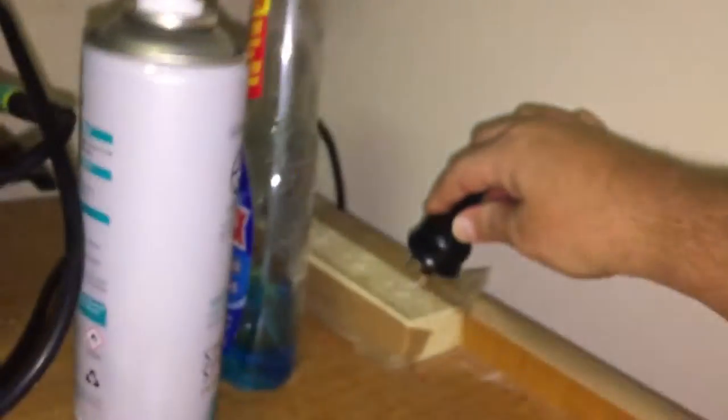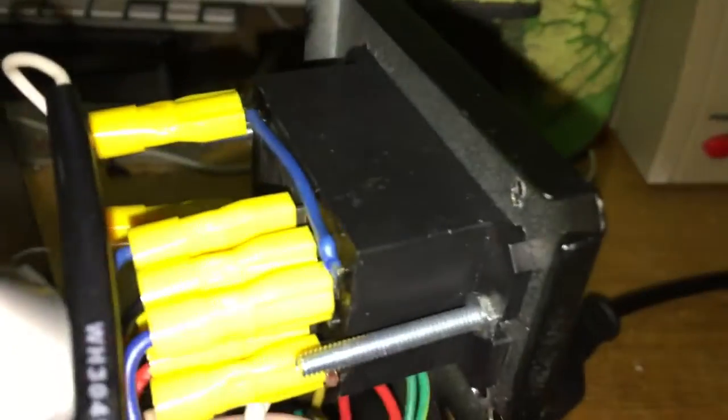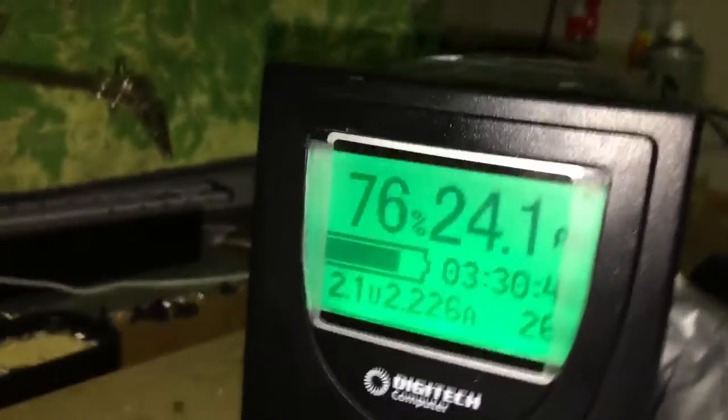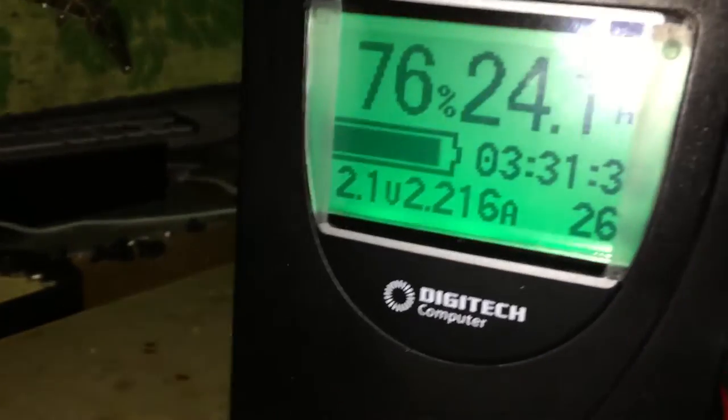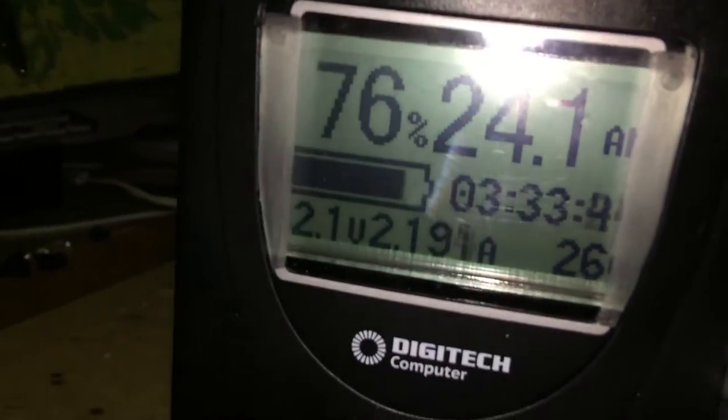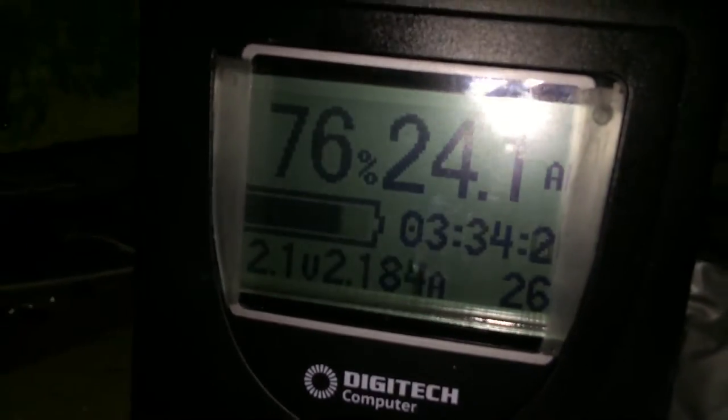We'll now plug in the UPS. You'll hear the relay click — there we go. So now the screen starts blinking to show we're charging at 2.2 amps, so it'll take three and a half hours to charge the battery. Because the UPS sits in the corner, I don't really care.